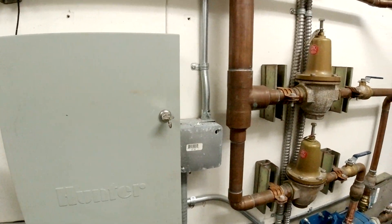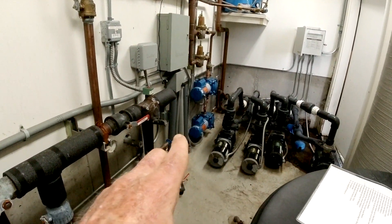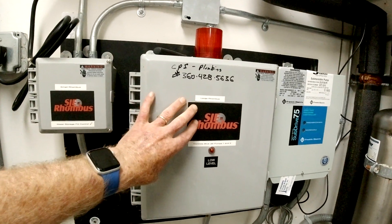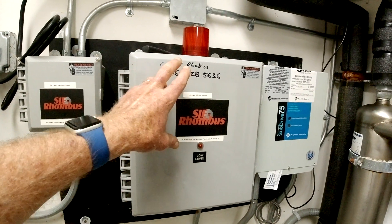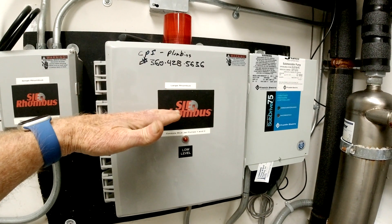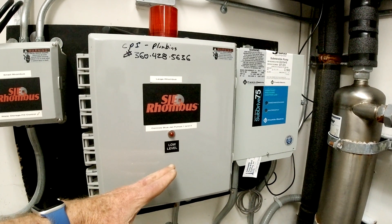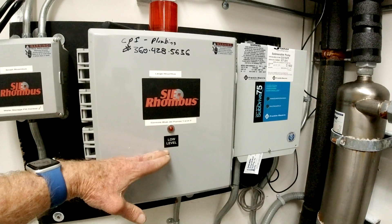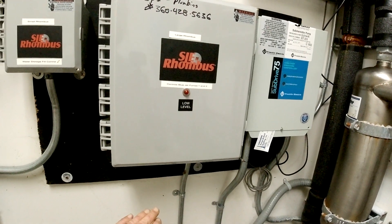Over here are the Rhombus controllers for the pumps that provide domestic water pressure. You can see a light on here and there's a horn. In the tanks — which are tied together — we have a triple float system. The top float, when fully up, shuts the system off. When it drops, it signals the system to come back on and refill the tanks. A second float level signals that water has dropped below the desired point, and a third level indicates dangerously low water, triggering the flashing lights and horn.